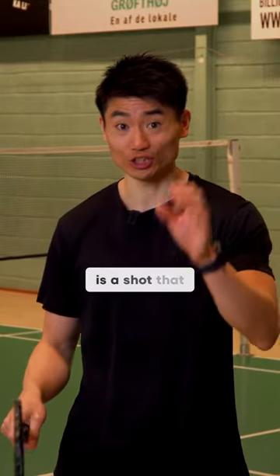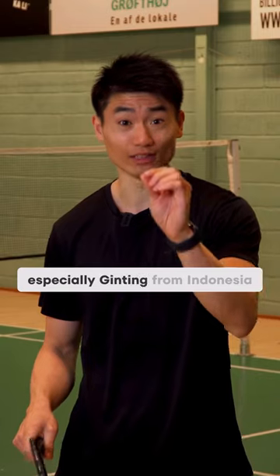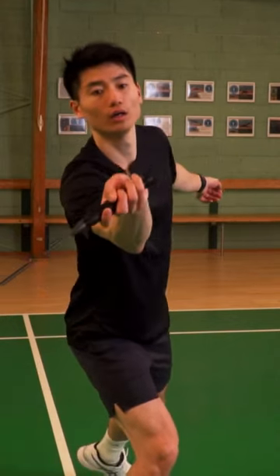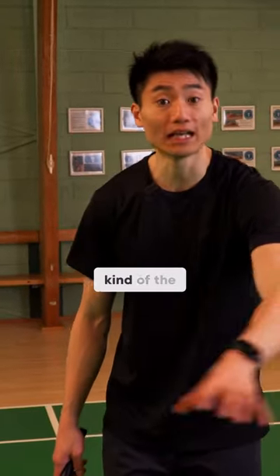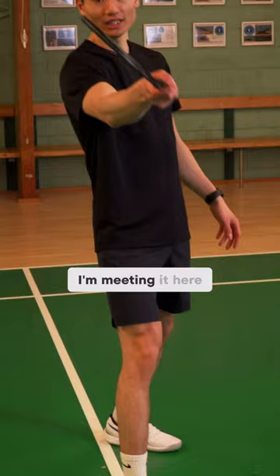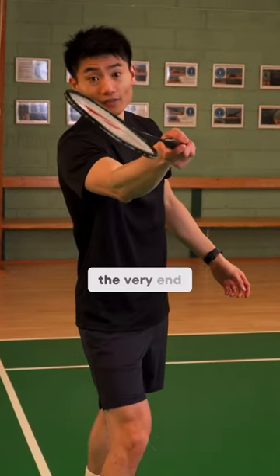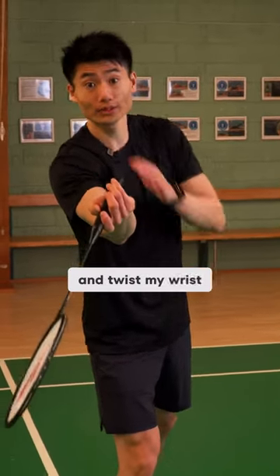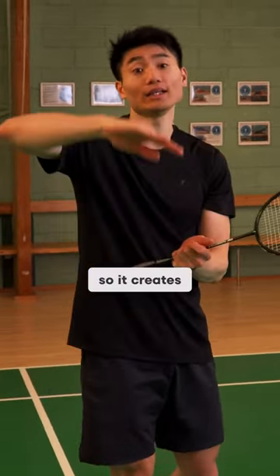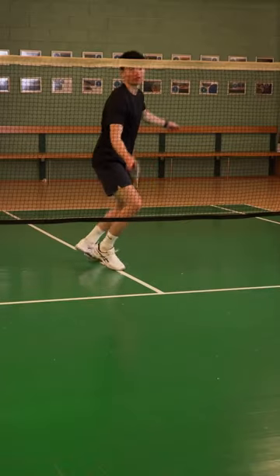This deceptive forehand is a shot that many of the top players master, especially Jinting from Indonesia. It's a shot you can do when the shuttle is around kind of the T on the court. I'm hitting it here. The strings and my shuttle are getting super close, and then at the very end, I pull my racket a bit downwards and twist my wrist to the right side, so it creates a beautiful drop shot across the net. Here we go.